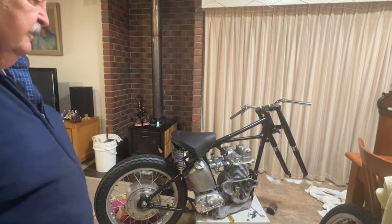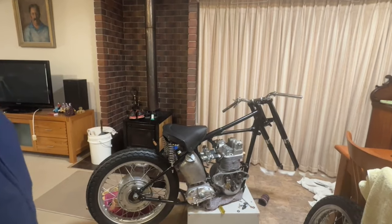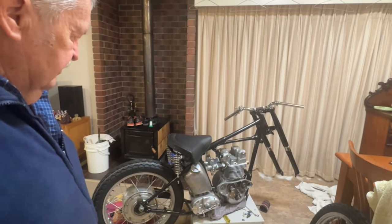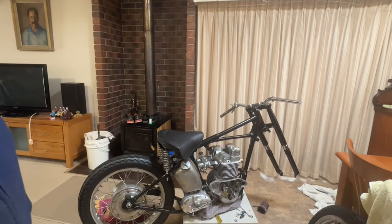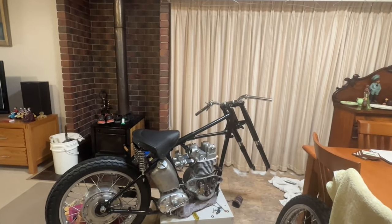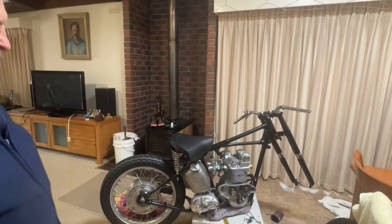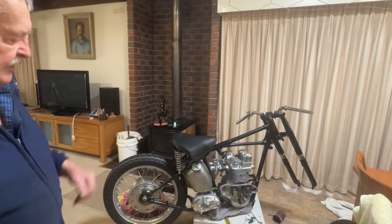I'm pretty happy with the way things are going. I've just got to finish putting the rocker boxes back on properly and tension the head down, then put the magneto on. When we put pictures up of the manifolds and the lug and all that, people will say it's not right. But the problem with this stuff is it evolves over years — when bikes are being raced they invariably get crashed and parts get replaced.